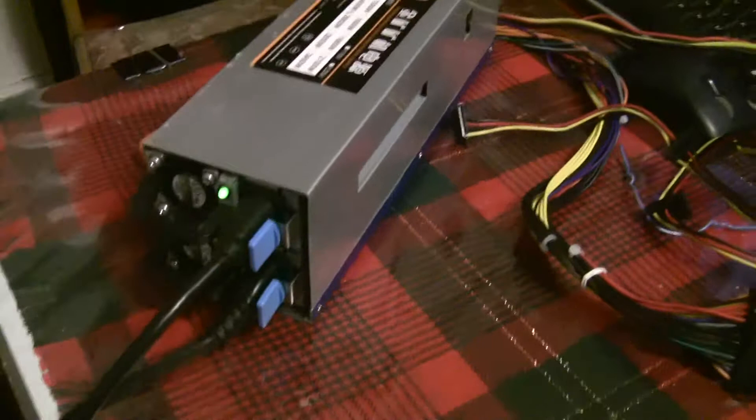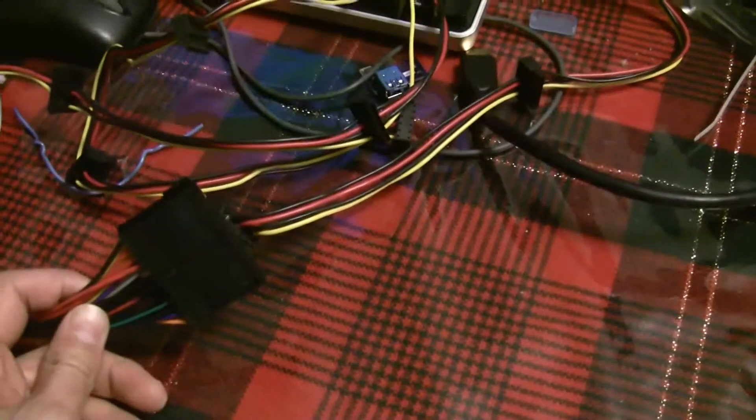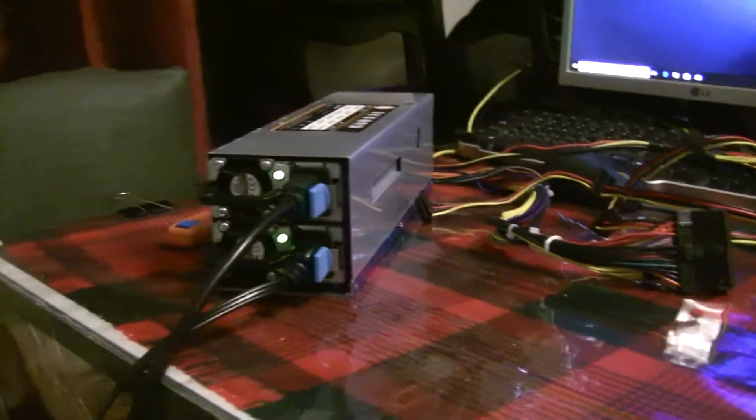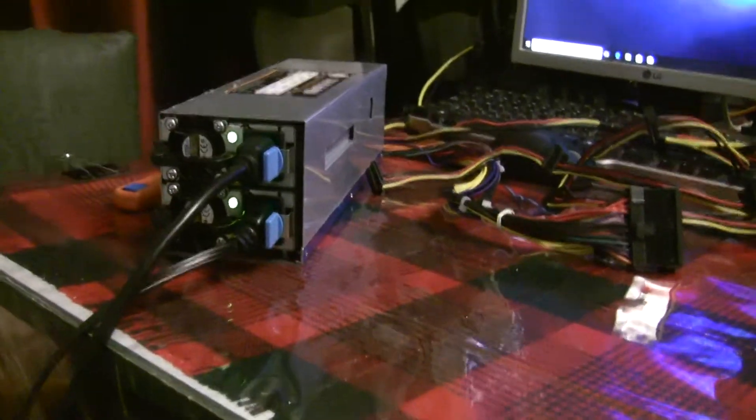Alright, so here I have it plugged in. It takes two power cords, and you also need the motherboard self-starter or it won't turn on. I have it connected to a GPU over there. At first it's going to sound like it's taking off — I thought maybe it didn't work on 110 or something — but then it settles down.